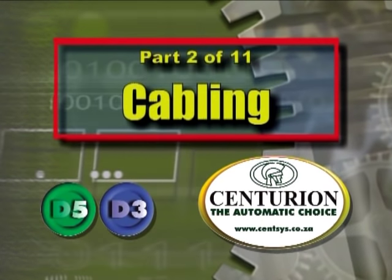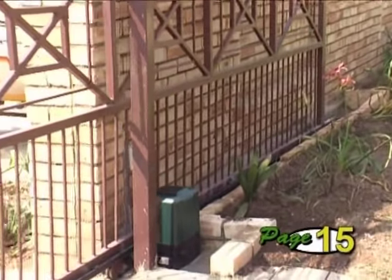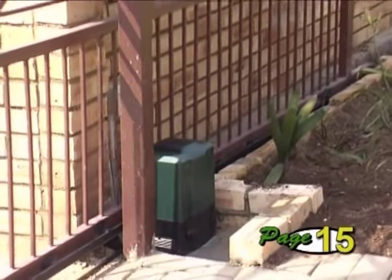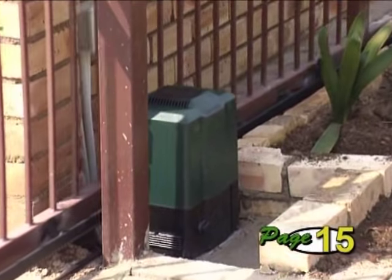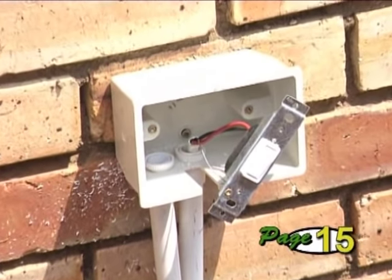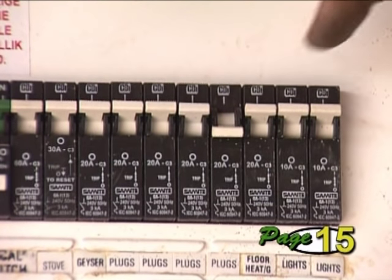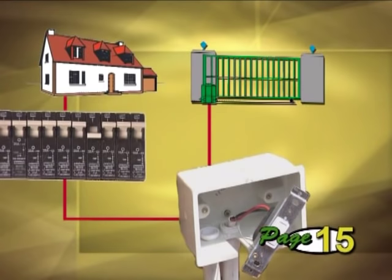Part 2: Cabling. Before you proceed with the mounting of the operator itself, it's important to decide what cables you need and lay these first. The first cable will be for the 220-volt main supply between the house and the gate operator. A double pole isolator must be fitted on this cable within 1 meter reach of the operator. In addition, this main supply must be fed via its own circuit breaker from the mains distribution board inside the house.